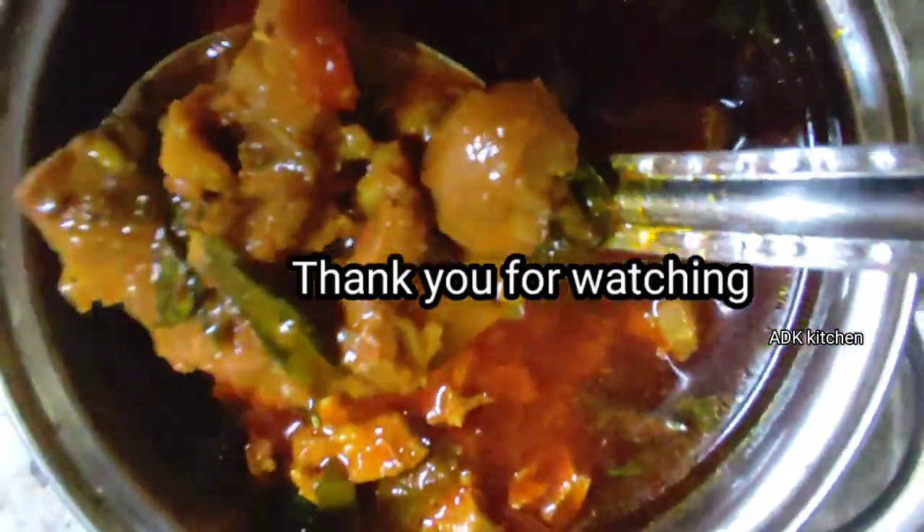Please do subscribe to my channel. Thank you for watching. Please comment and share this video. Bye!